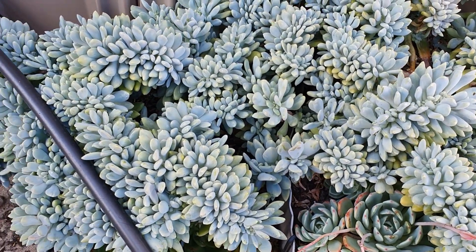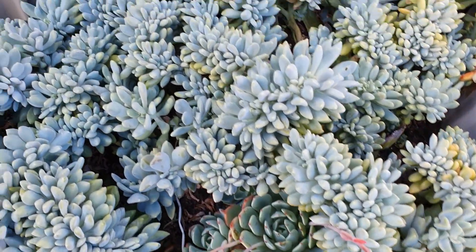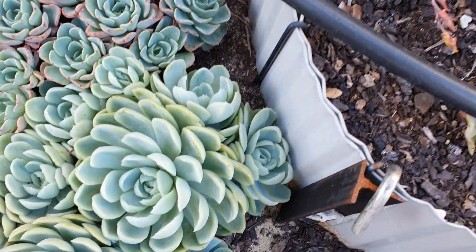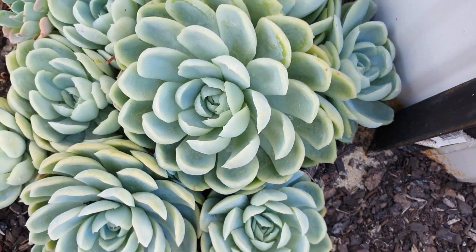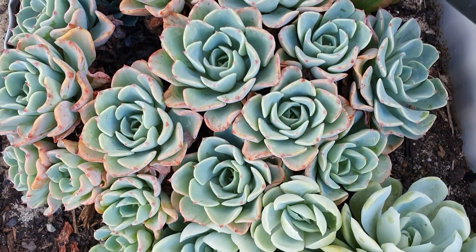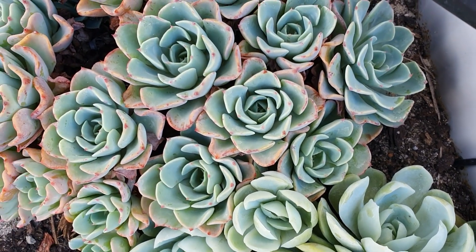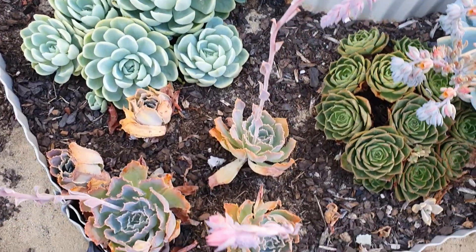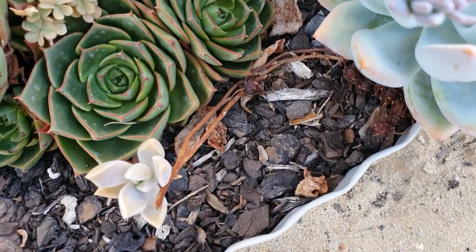Grapto sedum 'Francescobaldi' — they're very hardy and mixed with some of my echeverias. This one is echeveria elegans. This one I'm not sure about — please write in the comment section if you know the name of this one or the succulent ID.